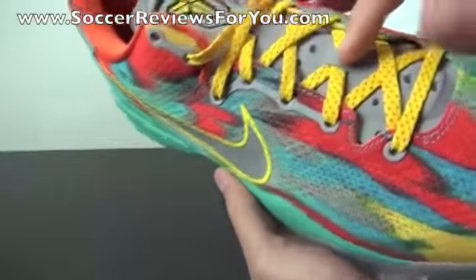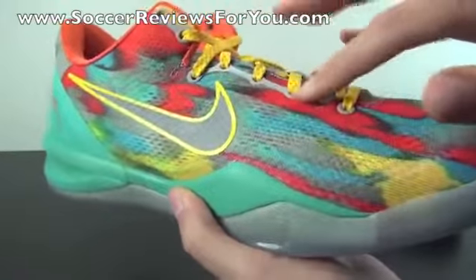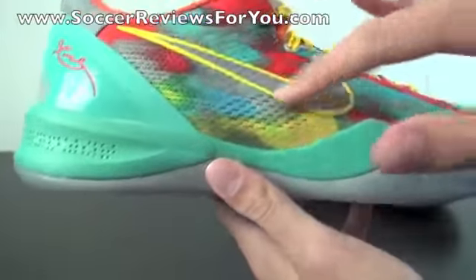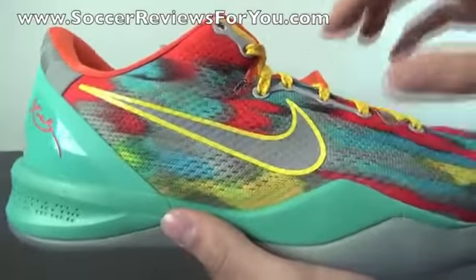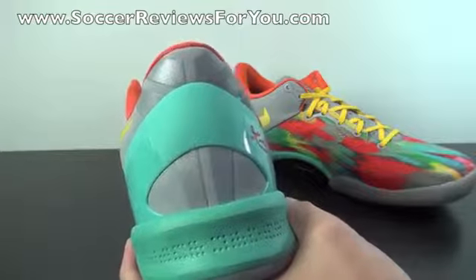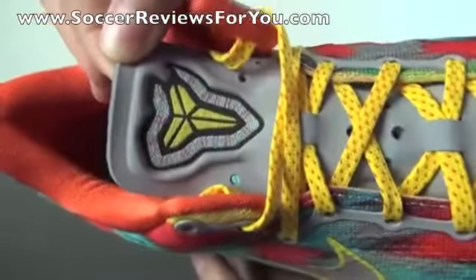The tongue itself is in grey — it's not 3M like you might think it is. You have your lace stays there in grey as well; it's a plastic material. The 3M on the shoe is going to be in the Nike swoosh on the outside of the shoe with that yellow outline. It's very, very bright 3M, and then of course you do have your Kobe logo in the back of the heel in 3M as well, which again is very, very bright 3M.